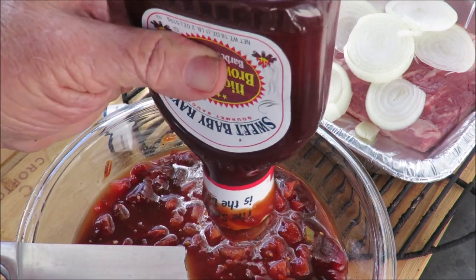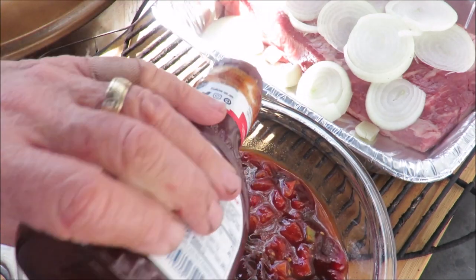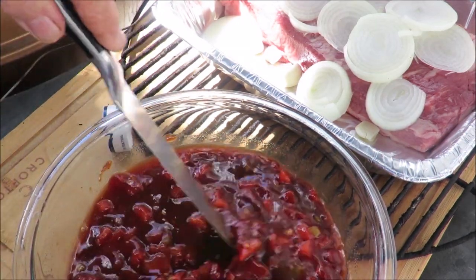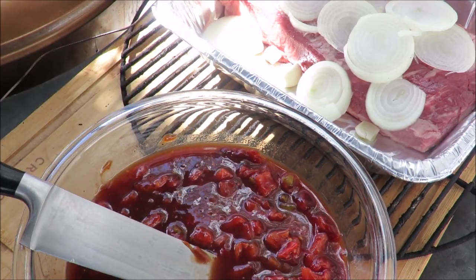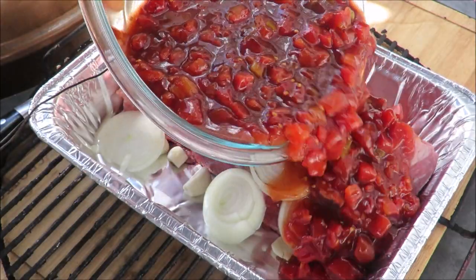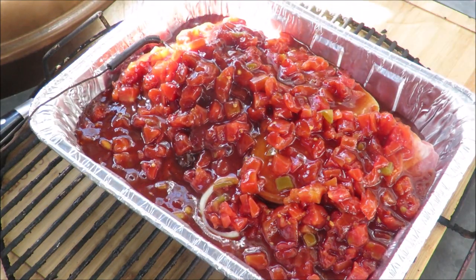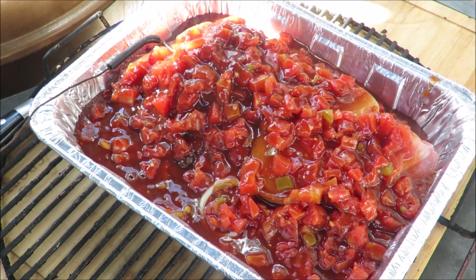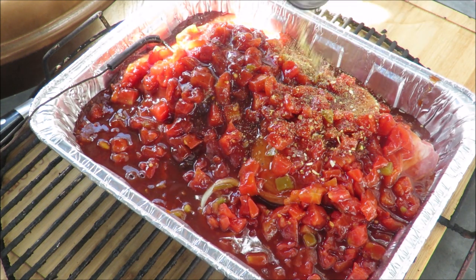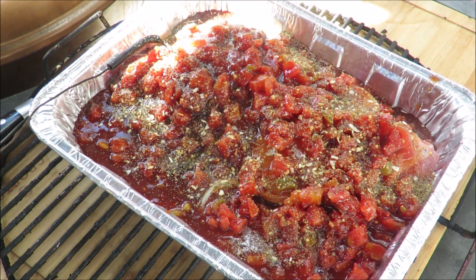We're not done — lots more to do, and then we've got to get this in the pit barrel because it's going to take hours to cook. Got as much sauce out of the bottle as I can. Now we can pour this mixture right on top of the brisket — look at that, that looks good enough to eat already. Oh, I completely forgot to put the SPG on there to season it — it's never too late I guess. Some SPG right on top. I should have put that on the meat first, but I messed up.